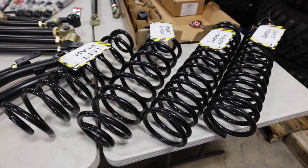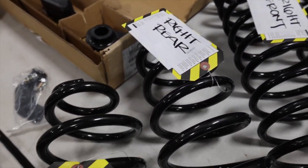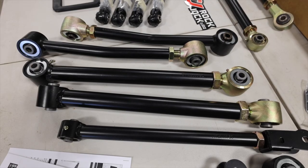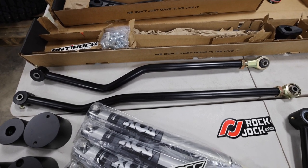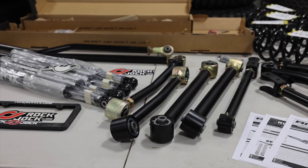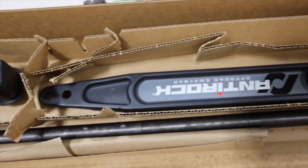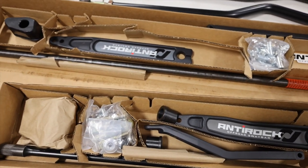Next up is the Rock Jock Pro 4-inch suspension, which offers dual-rate springs front and rear. Each spring is clearly labeled as they are tuned for each corner of the vehicle — a dual-rate spring with an initial soft rate that absorbs small bumps and a firmer secondary rate for larger impacts. Also included are eight Johnny Joint control arms, front and rear track bars, front and rear bump stops, and what sets this kit apart is a front and rear anti-rock sway bar kit. The anti-rock is popular because it gives good on-road stability without having to manually disconnect anything on the trail.